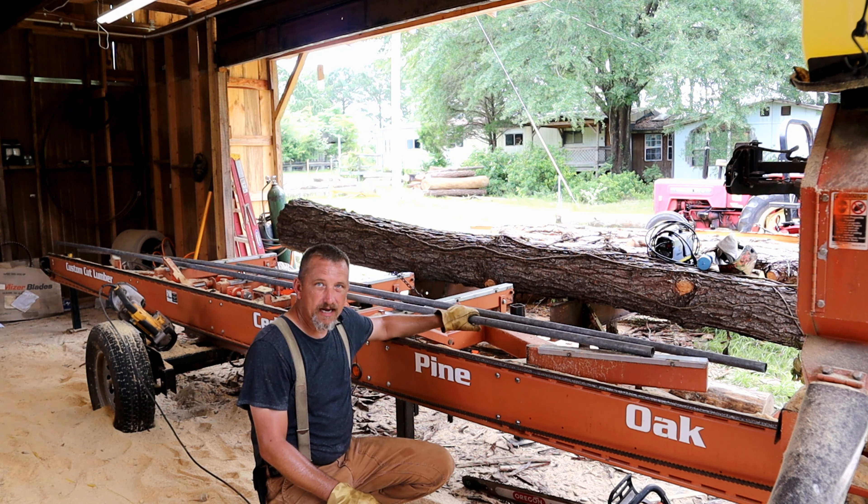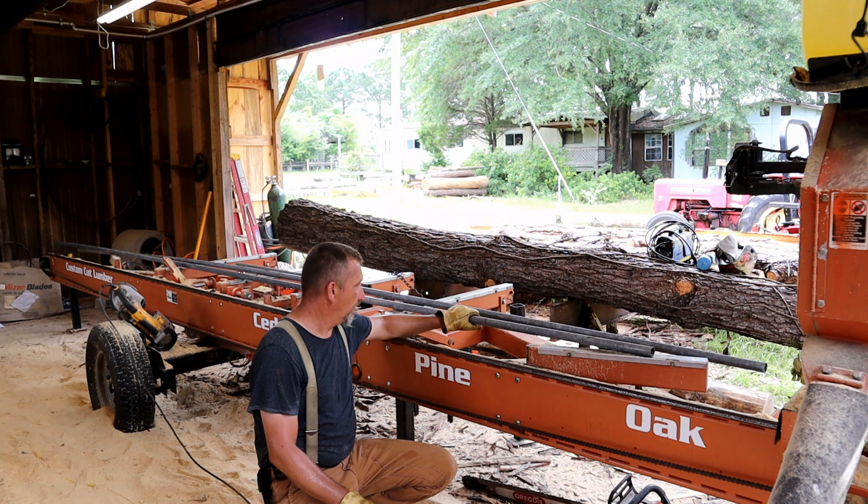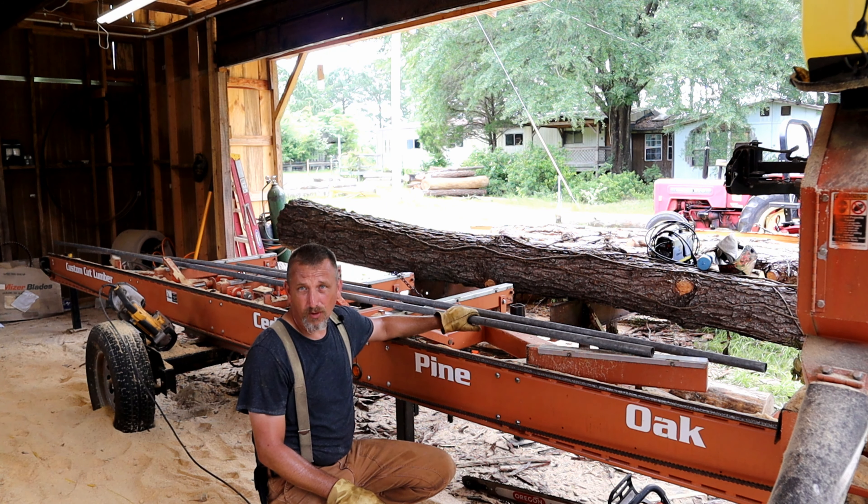We're going to use some galvanized inch-and-a-quarter schedule 10 pipe. The stuff's very thin, however all it's doing is holding up a roller bed and maybe a couple of boards on that roller bed — this will be more than enough. I've already got it marked out. I'm going to cut these down to length for the legs on this end. My plan is to get the saw-side legs cut, mocked up, and welded first before doing those on the outfeed end.